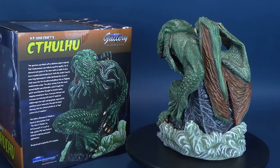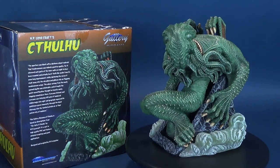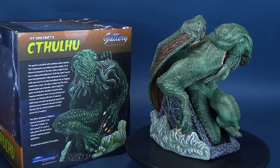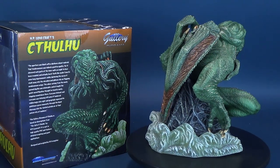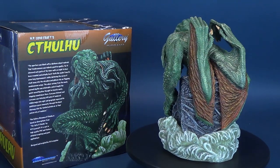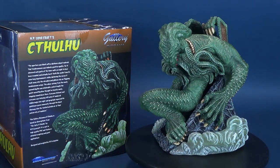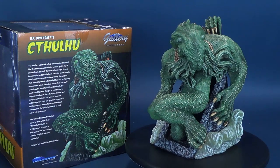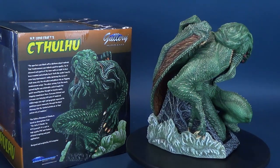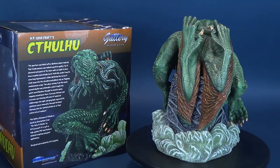"The aperture was black, with a darkness almost material. That tenebrousness was indeed a positive quality, for it obscured such parts of the inner walls as ought to have been revealed, and actually burst forth like smoke from its eon-long imprisonment. Visibly darkening the sun as it slunk away into the shrunken sky on flapping membranous wings. The odor arising from the newly opened depths was intolerable, and at length, the quick-eared Hawkins thought he had heard a nasty slopping sound down there. Everyone listened, and everyone was listening still, when it lumbered slobberingly into sight, and gropingly squeezed its gelatinous green intensity through the black doorway into the tainted outside air of that poisoned city of madness."